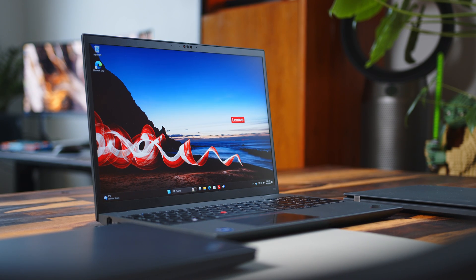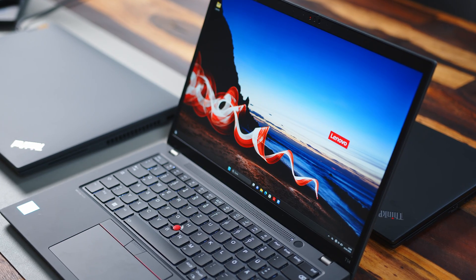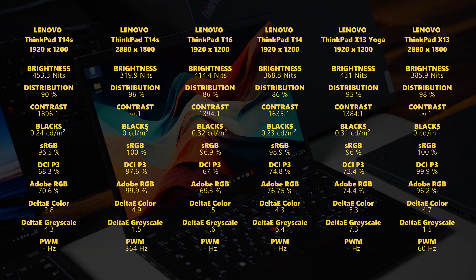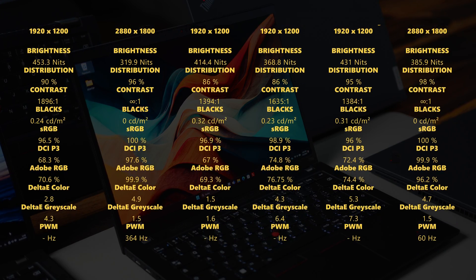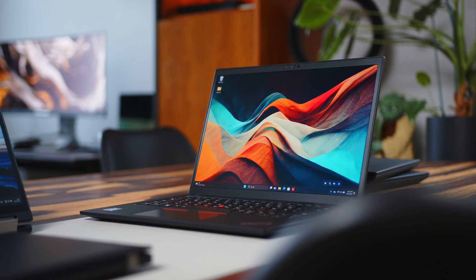Each and every one of these ThinkPads has finally made the jump to a 16:10 aspect ratio display, making them a little bit taller than their predecessors. Each model ships with a standard Full HD IPS display, with the option for a touch panel, though the T14, T14s, and T16 have options for higher resolution variants. The standard display covers about 100% of the sRGB color gamut and is well suited for your average working environment. The ThinkPad X13 and T14s can both be configured with an OLED panel, which greatly improves response times and contrast. However, these come at the cost of PWM flickering — the T14s's OLED refreshes at 364 Hz, while the ThinkPad X13 has a fairly low PWM frequency of just 60 Hz, which may adversely affect some users.